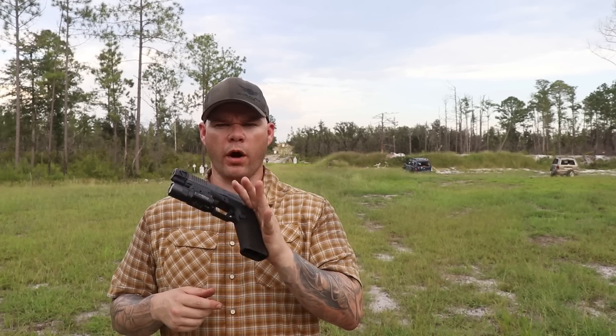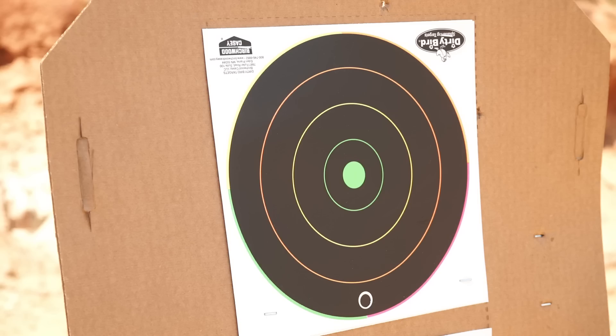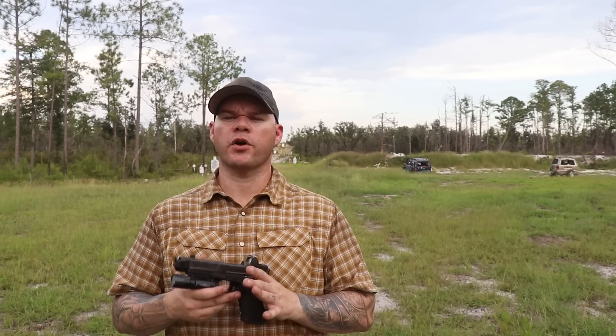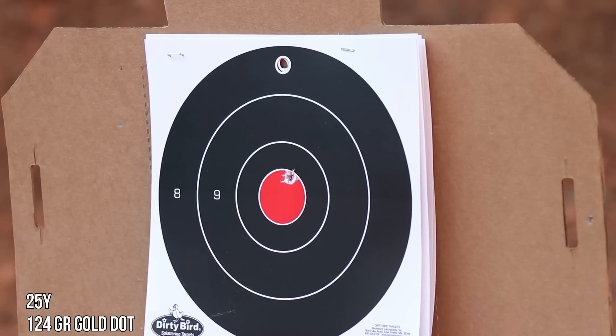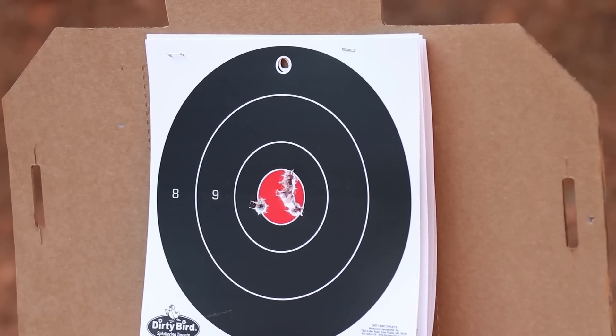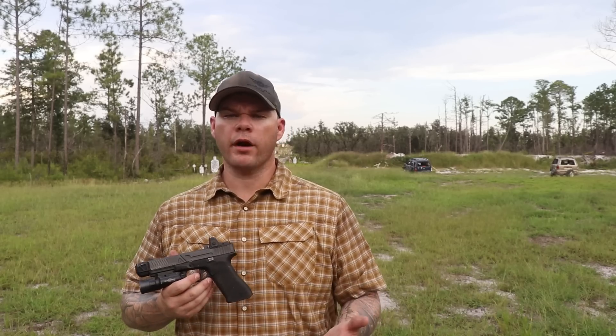I've zeroed this gun once, and I'll show you that zero right now. Here is the very first zero I shot when I first started my evaluation process on the Type 2 RMR. That group was fired at 25 yards using 124-grain Gold Dot. Now here is a five-round group I shot about 15 minutes before I started filming this — same distance, same ammunition. What went on between those two zeroes? A whole lot of shooting, a whole lot of one-handed manipulations, and a whole lot of drop tests.